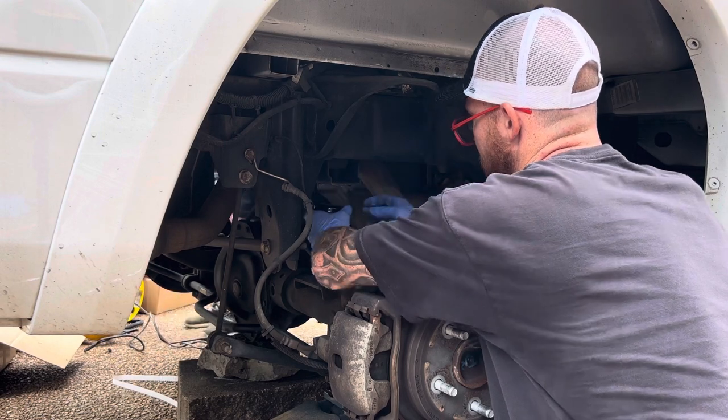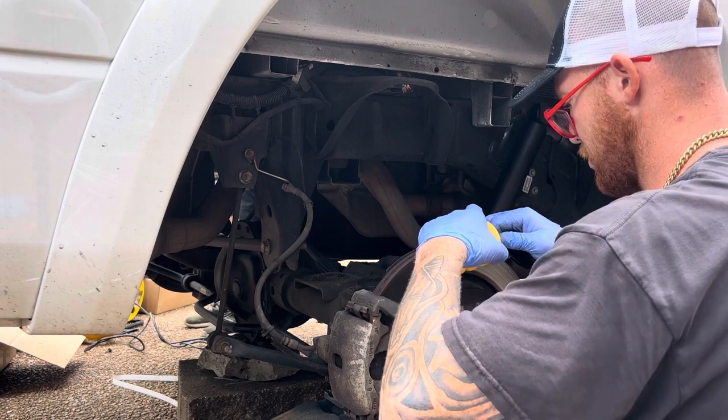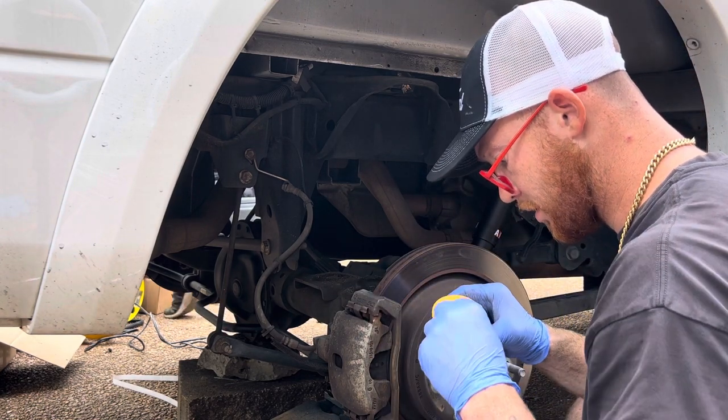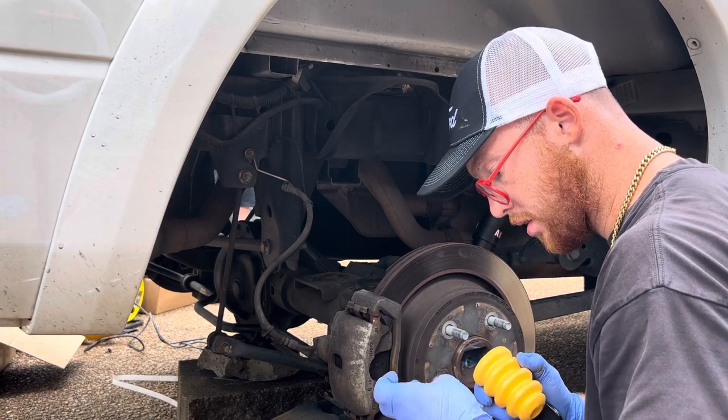Guess what happened? The bolt is just falling right through. Geez louise. Piece of junk. Do we have any washers in the bolt basket? Yes we do.